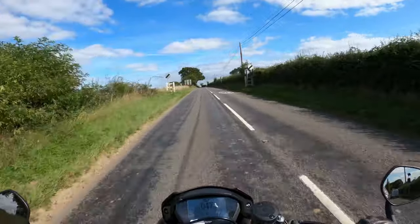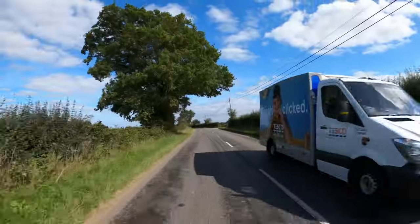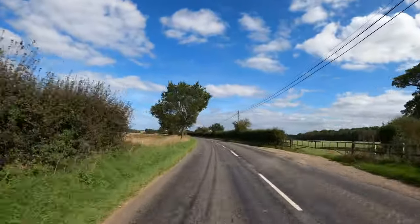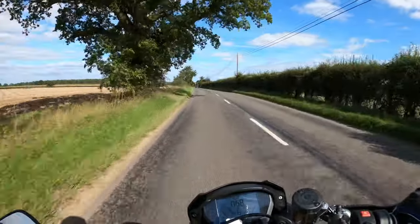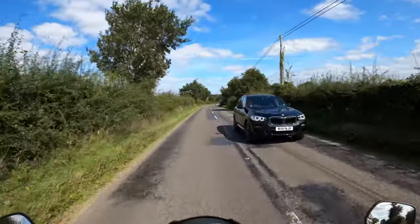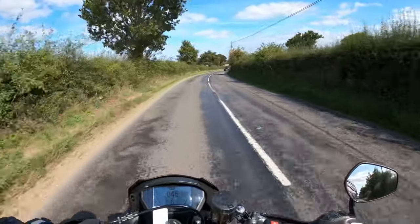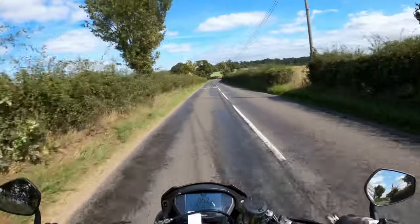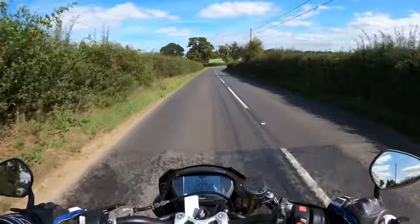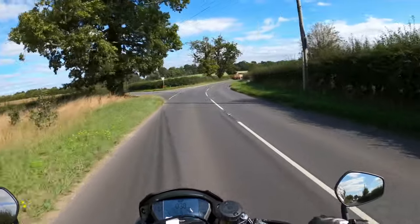This is in fifth gear — no problems there chugging along. Lovely upright position. Obviously it's very windy — you've got no fairing, there's a small screen but it's naked obviously, so you're not going to get much wind protection.